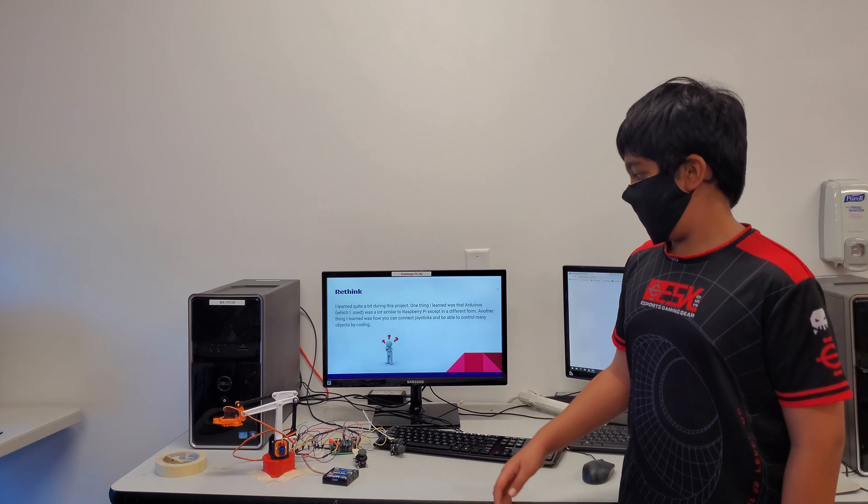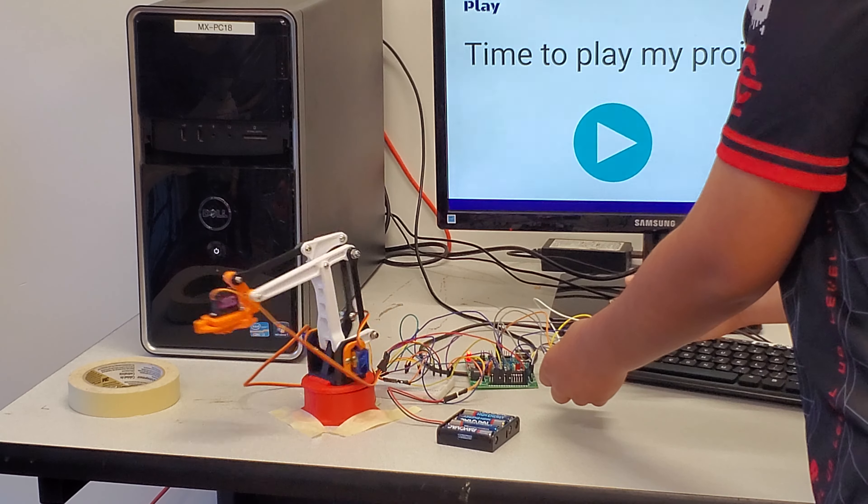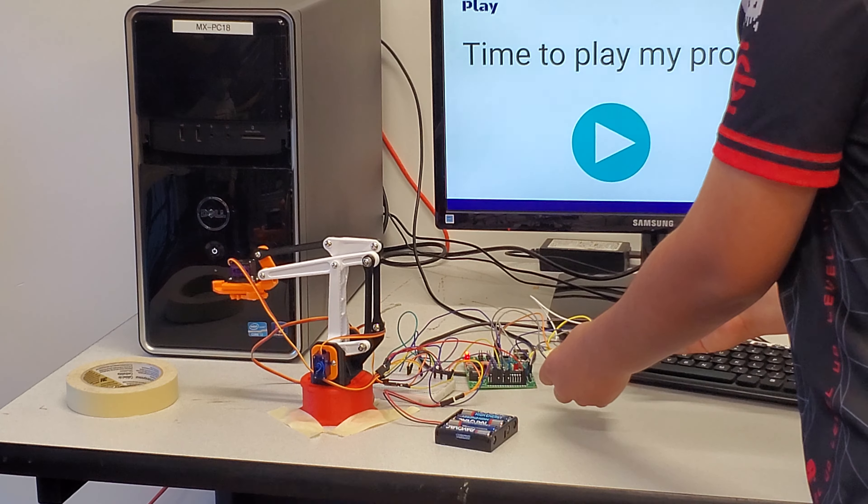The one thing I got my design from was Thingiverse.com. Here's a link to the original project. So this is my final project picture, and credit goes to the gizmo on Thingiverse.